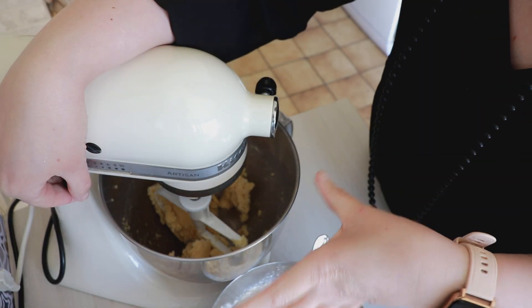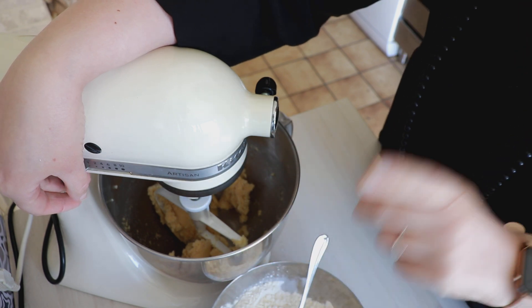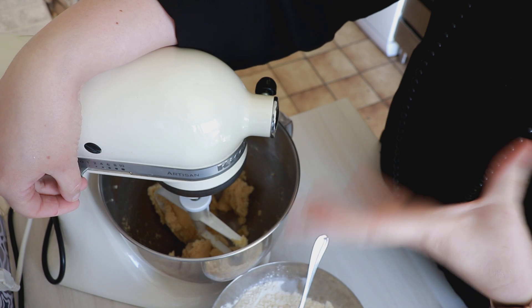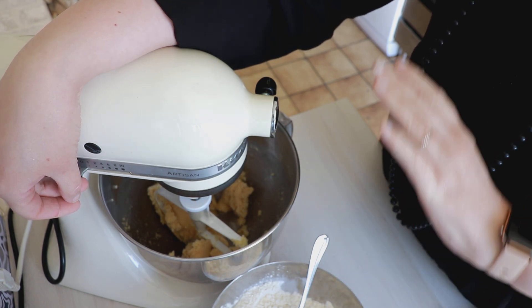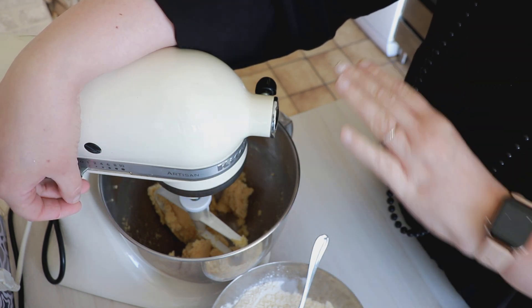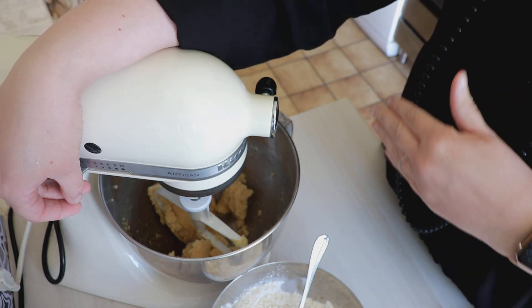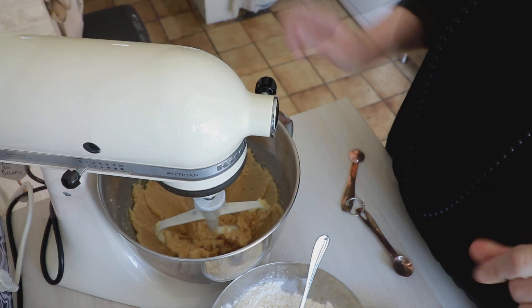On mélange pendant à peu près 2 minutes pour avoir quelque chose qui soit bien crémeux. En attendant, on va préchauffer le four à 180°C et on va prendre une plaque à pâtisserie ou votre lèchefrite. Moi j'ai un grand four avec une grande lèchefrite, donc je vais prendre ça pour pouvoir tous les faire cuire en même temps. On met du papier sulfurisé dessus.